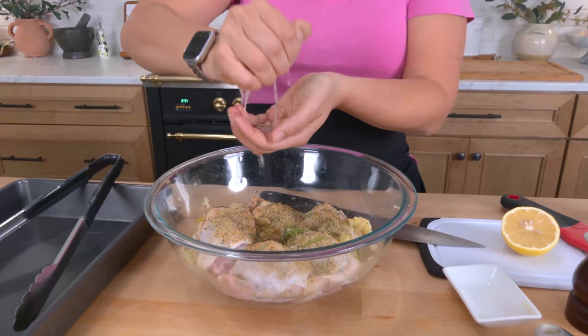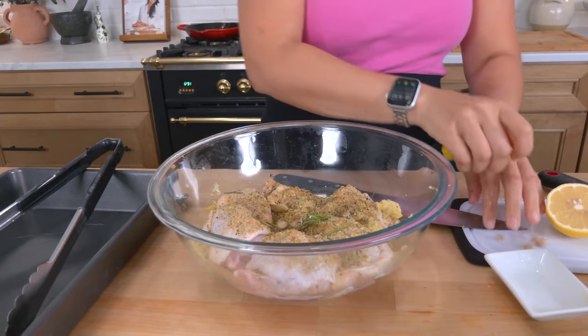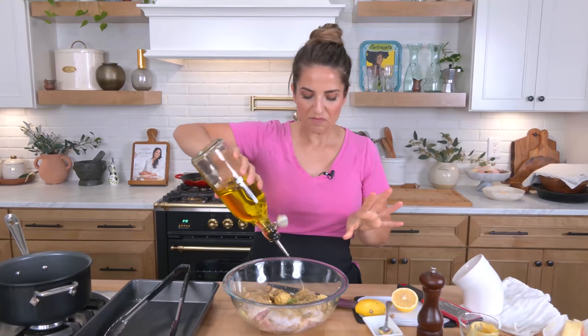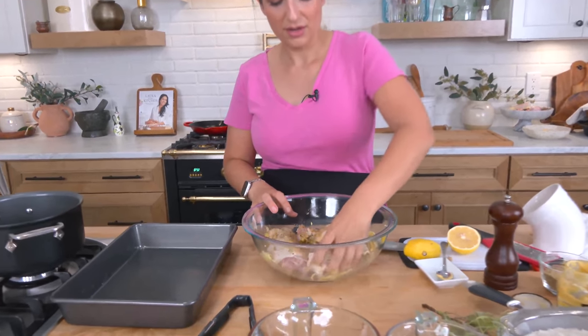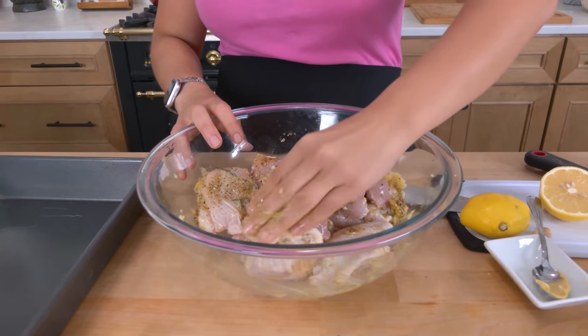I'm going to add the juice of half a lemon — and if any seeds go in there it is fine by me, it will not hurt my feelings. A really important ingredient for me is a little Dijon mustard, about a tablespoon or so. It helps everything really adhere to the chicken and gives a really lovely tanginess, along with a little bit of olive oil — maybe a tablespoon or so — just enough to get it going. You don't need a lot because chicken thighs have their own fat. Then with clean hands, go in and really massage the seasoning all over your chicken.